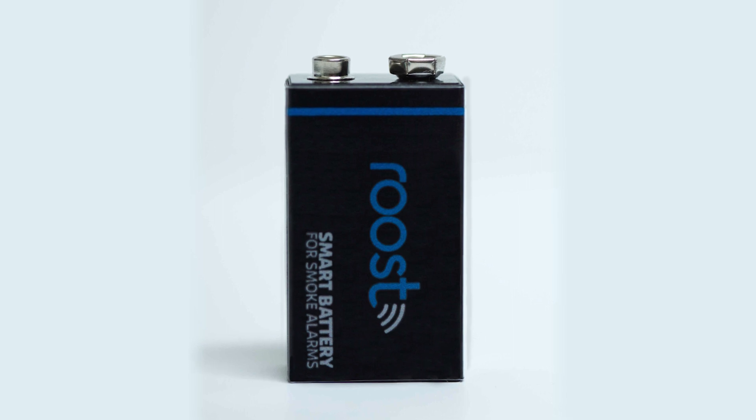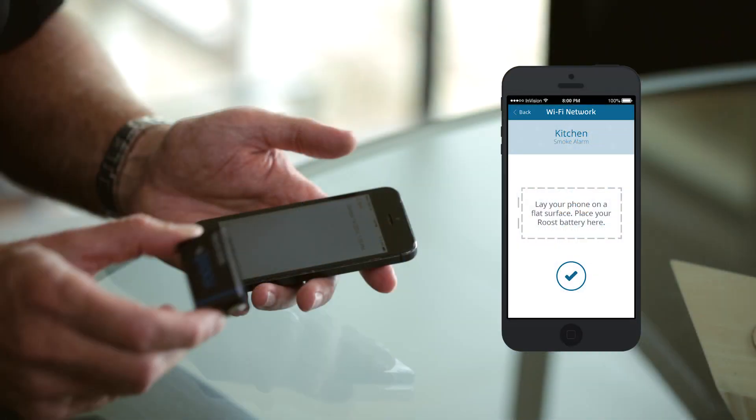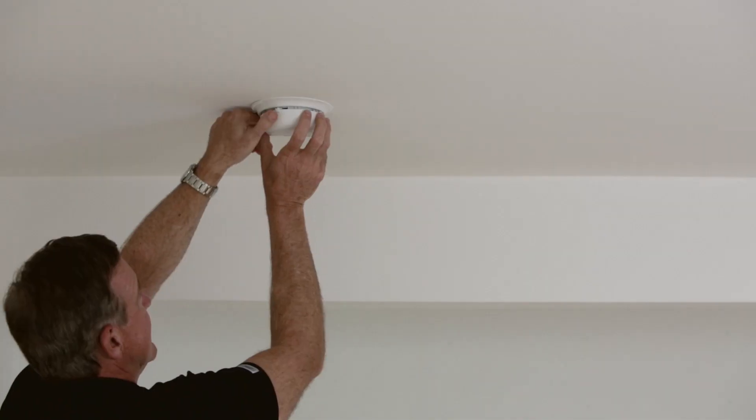We've designed the Roost smart battery to be as familiar and simple to use as a regular 9-volt battery. We've packed it full of technology to make your existing smoke alarm safer and the battery lasts longer. Setting up Roost couldn't be simpler — you start by downloading the app and installing it on your phone, then using the app you connect the battery to the Wi-Fi access point in your home.